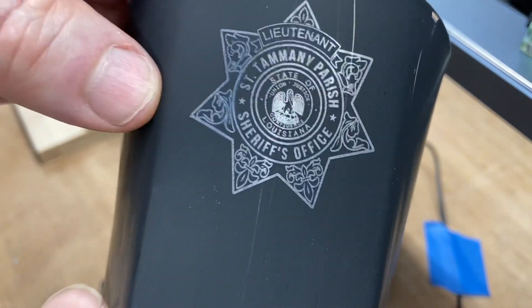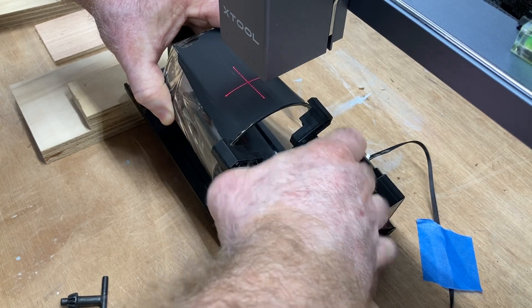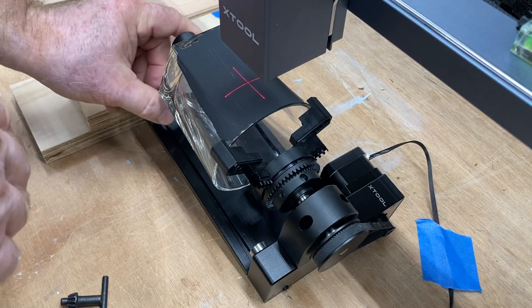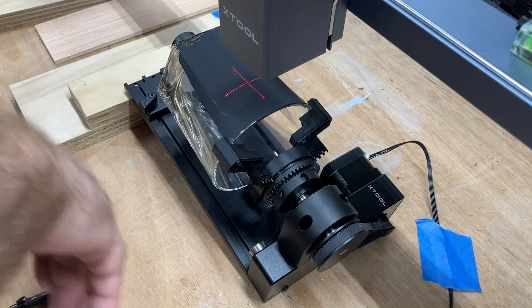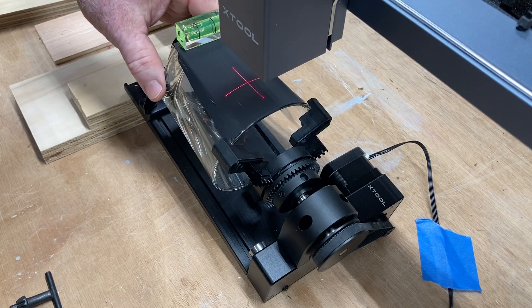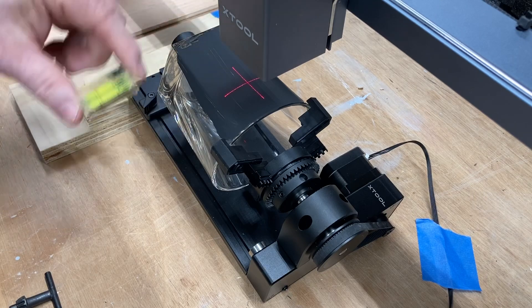With this success, I'm going to go ahead and put the other cups in and get them engraved. I hope you found this useful for setting up the rotary roller with the chuck attachment — it's an amazing tool. The instructions say it can engrave up to 100 millimeters; this cup is 96.6mm, so it nearly maxes it out, and it worked perfectly even with the extreme heavy bottom. I put the level on the back to make sure it's level and centered, and that looks real good.